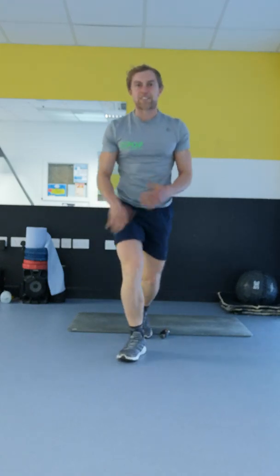Alright, well done. We're finished the core exercises for today. And as they say, stay classy, stay tuned, and keep it organic. Bye.